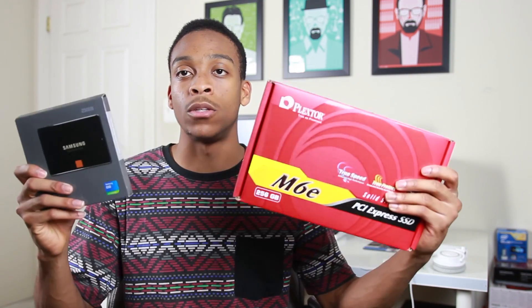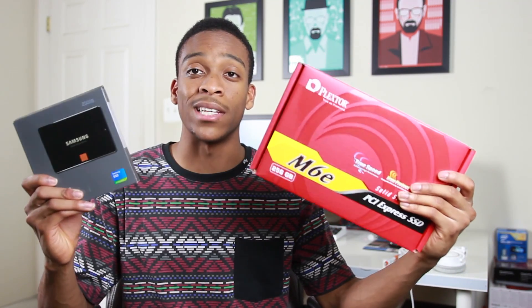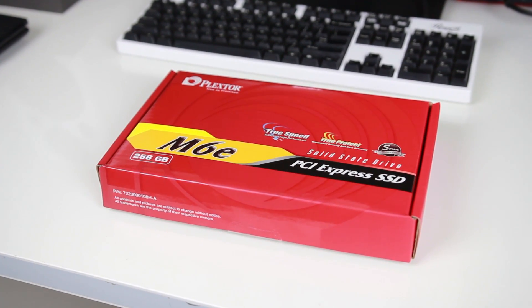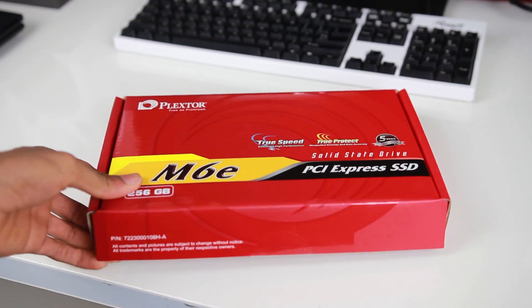You can get higher write speeds of up to 625 megabytes per second if you go with the 512 gigabyte version, but we're working with two of the same capacity here. Right out of the box, this is supposed to give you far superior performance than a regular SSD. Taking a closer look at the box, it comes in very bright red packaging, and I'll go ahead and read out some of the specs.